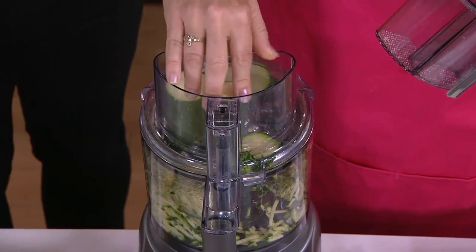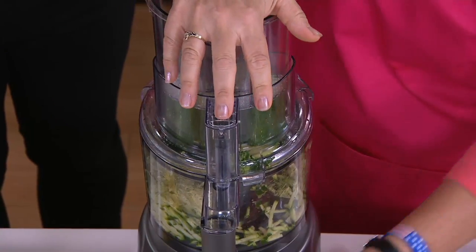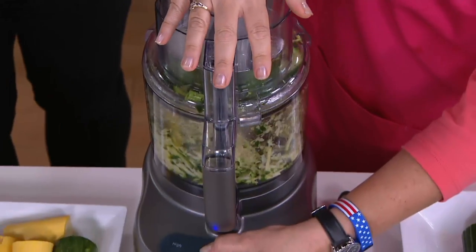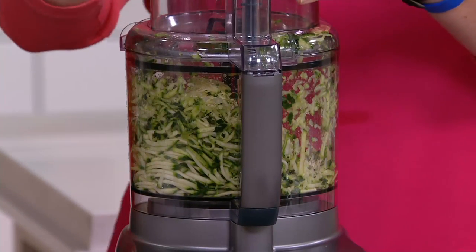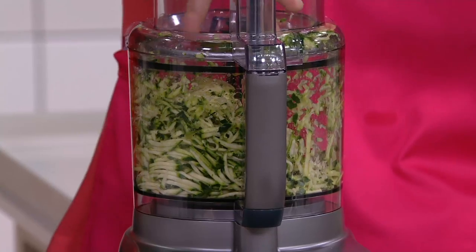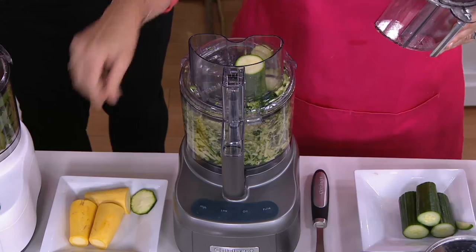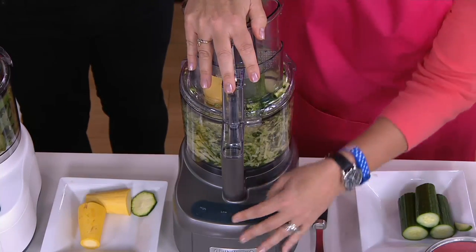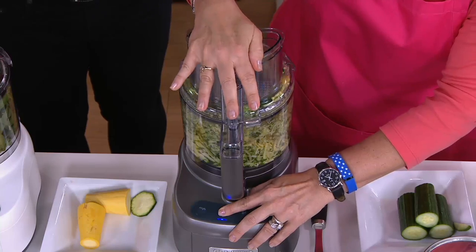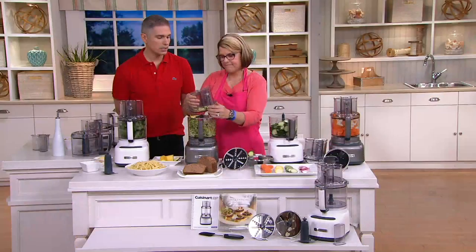Look how fast it grates — I don't have to get the knuckle buster grater out. I just fit the zucchini into the tube like this, put it on high or low, and push. You don't even have to push too hard — it just goes right in. For making zucchini bread, this is so much faster than a regular grater. My mom keeps her food processor right on the counter and never puts it away because she really uses it almost every single day.